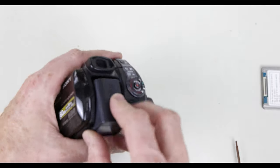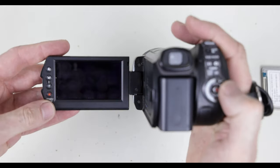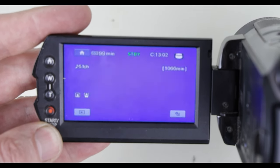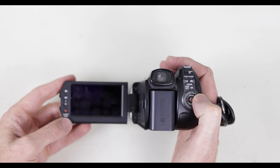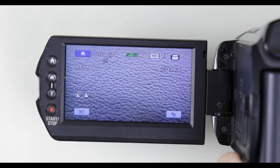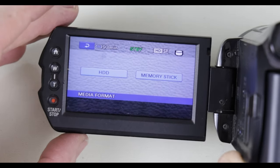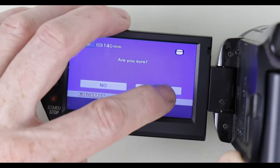Once you get it reassembled, with the battery inserted and powered on, you should see a format error when you turn on the screen. It boots normally, shows the hard drive access, and you'll see it blinking a format error — that's totally expected because we need to format this to match the handycam. So tap on the home menu, make sure you have the hard drive tab selected, hit media format, then tap the HDD button for the hard disk drive format, confirm yes, and it should format the hard drive.